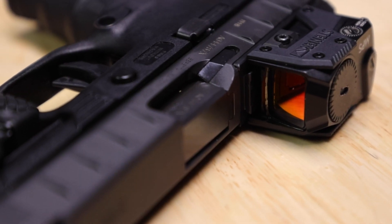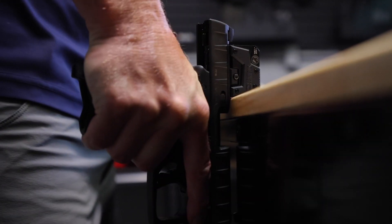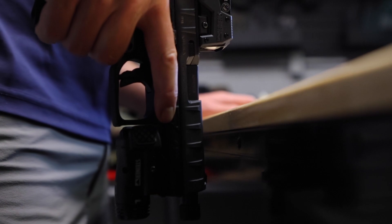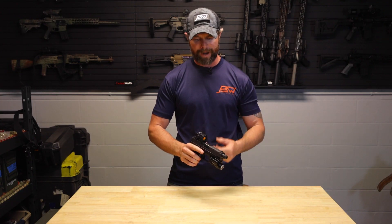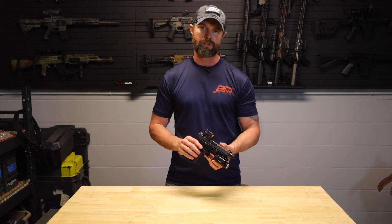The other thing is this front leading edge is again reinforced. You can rack this, you can use this in different ways. It protects the lens, and that durability means you're not going to crack this frame because of its reinforced construction.